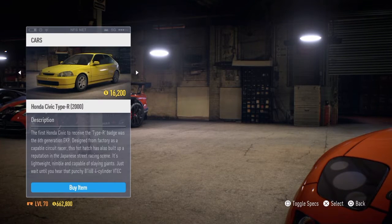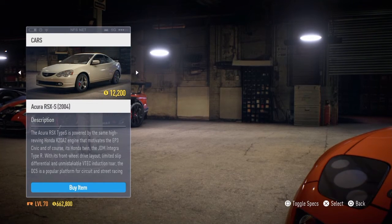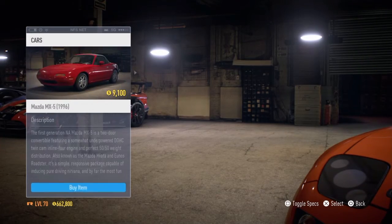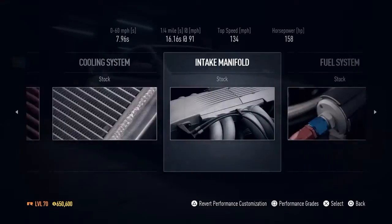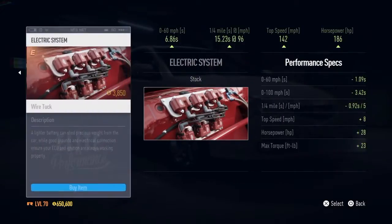We're going to have a choice of the Honda — we've already got that — the Acura, and the Golf. We've built the other two, so we're building the Acura. First, what I think we'll do is fully upgrade it, since that's the best thing to do first.